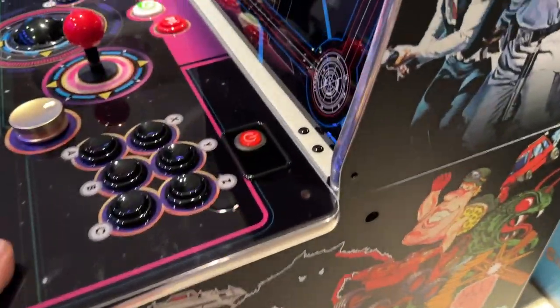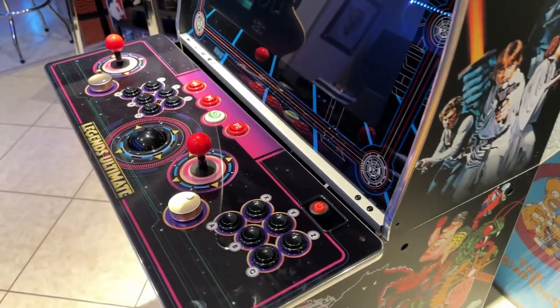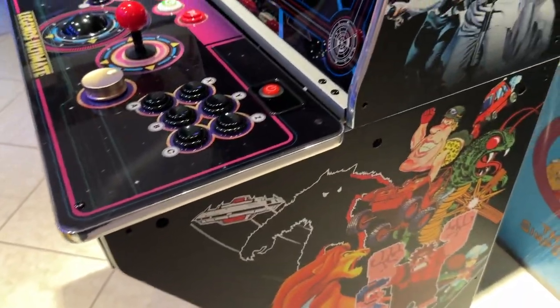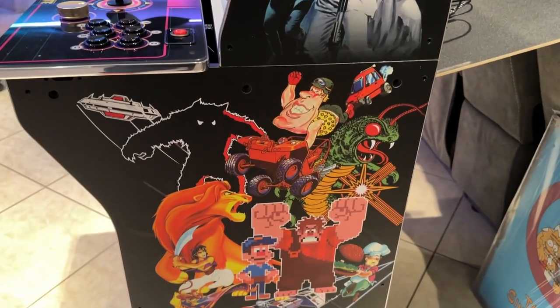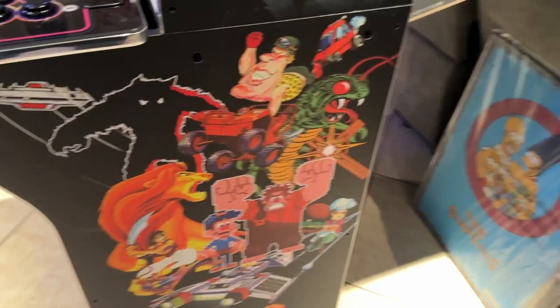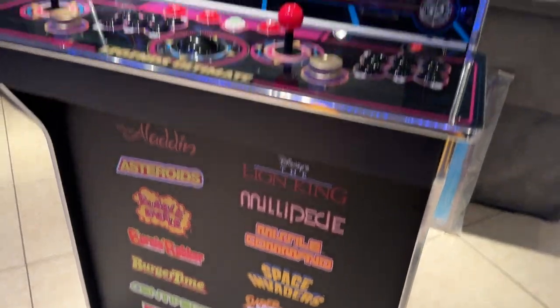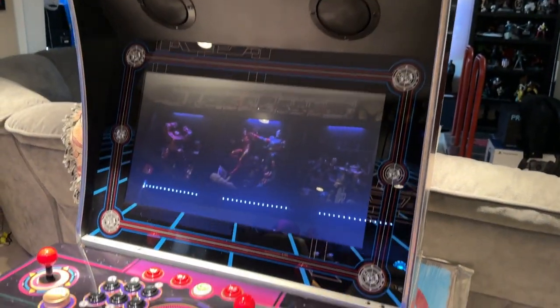A couple more screws to tighten, but what's cool is once I get that four-player stick, I can just pull it out, unscrew a couple screws, and I'm good to go. The art is kind of cheesy — throw everything on and hope a kid at Sam's Club sees it and goes 'I like Fix-It Felix.' But there are a lot of classic games on the front there, and they obviously have this licensed with everything.